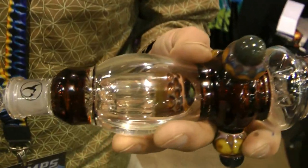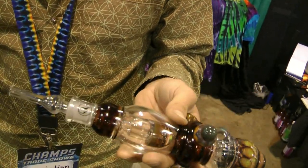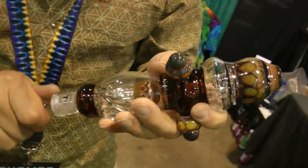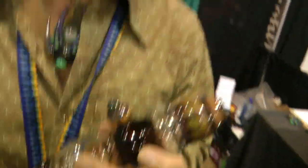It's very controllable and it's good for medical patients. The dab kids like them a lot — it's a pretty universal tool. They're spill proof, the tips are interchangeable. This is a quartz tip on this one; we also do titanium tips and boron tips.